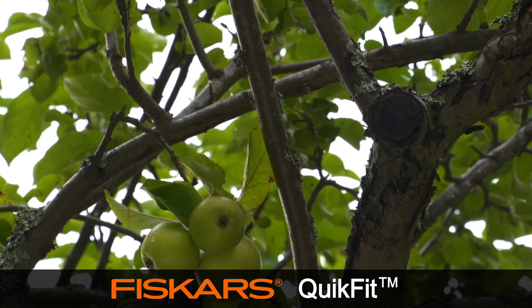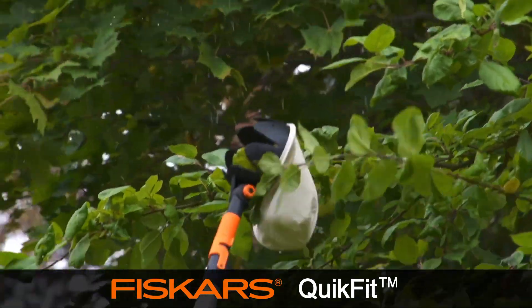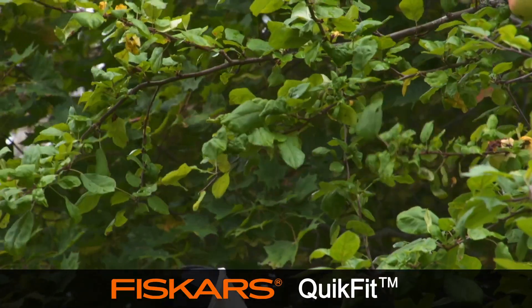The QuickFit Fruit Picker is a perfect solution for picking even the most easily damaged fruit. The head pulls the fruit from the branch with ease and the fruit drops straight into the canvas bag.